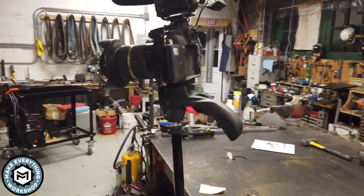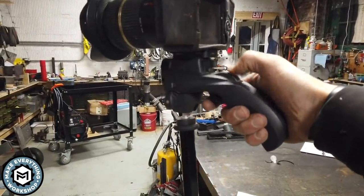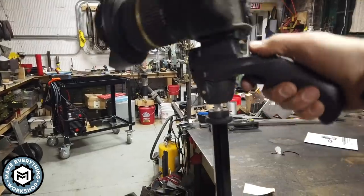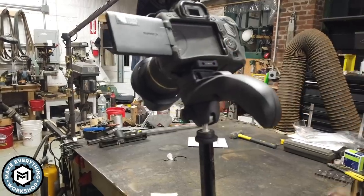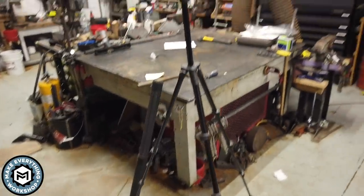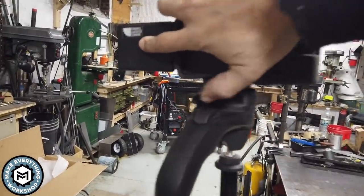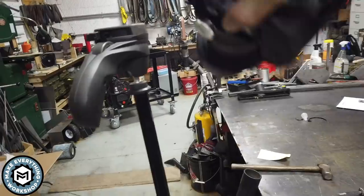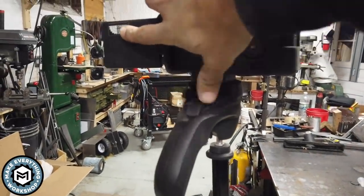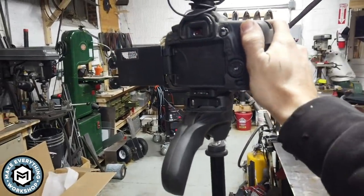What I like about this tripod is that with this little handle I can loosen it and move the camera all around, then quickly lock it in place. It goes up pretty tall and it's nice and cheap. By flipping this little lever the camera is released, and it has a quick mount that goes right in so you can lock the camera back in place. It's easier to do with two hands but it's possible with one.